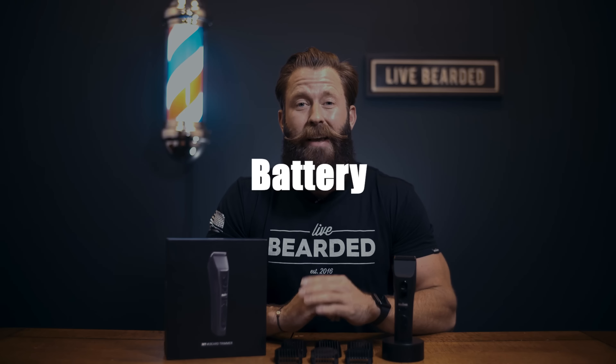All in all, in combination, you can have 28 different lengths with the MT1. Next up, let's talk about the battery. We chose a lithium ion battery, so it's super fast charging, and on a full charge it can last as long as 240 minutes.